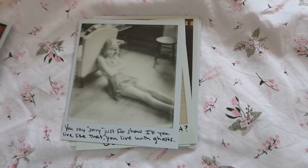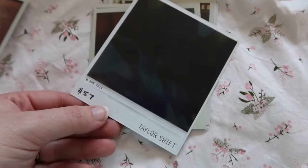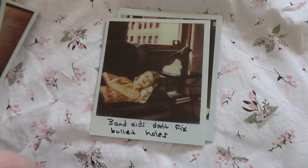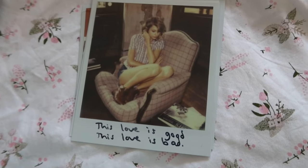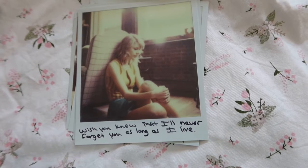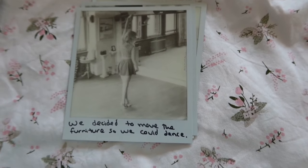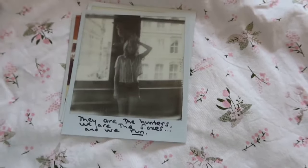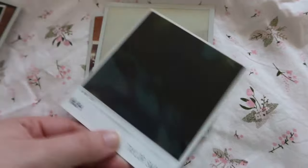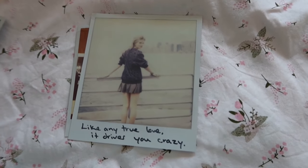'You say sorry just for show — if you live like that you live with ghosts.' 'Are we in the clear yet, in the clear yet? Good.' 'Band-aids don't fix bullet holes.' 'This love is good, this love is bad.' 'Lantern burning, flickered in my mind for only you.' 'Wish you knew that I'll never forget you as long as I live' — wait, this one's also one of my favorites. 'We decided to move the furniture so we could dance.' 'They are the hunters, we are the foxes, and we run' — she underlined that, you see that? And then the last one: 'Like any true love, it drives you crazy.'